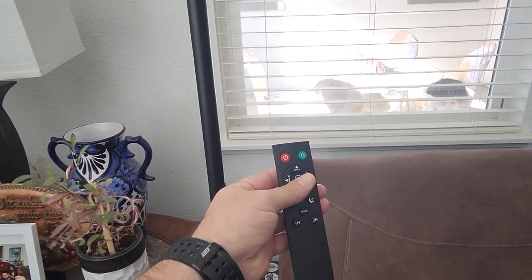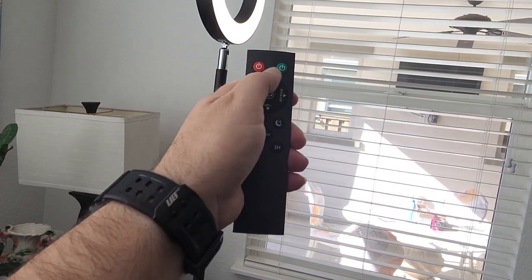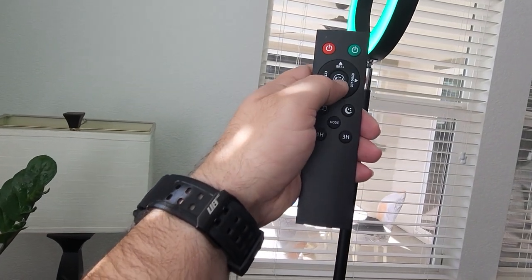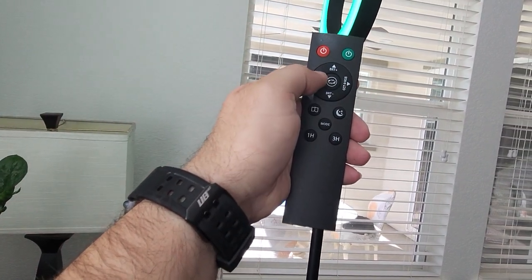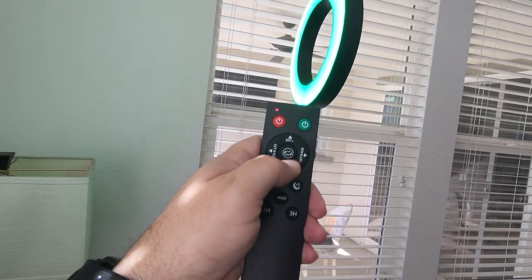Let's take a look at the functions. On the remote we have two power buttons — one for the front and the green one for the rear. You can switch between the two by pushing the center button. To adjust the colored light just push this button and you can make it bright or dim it.